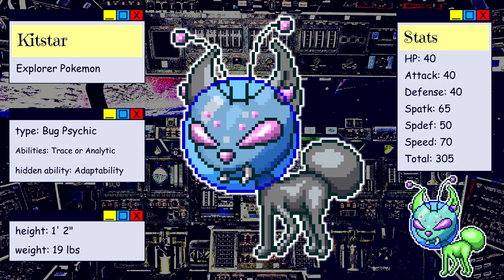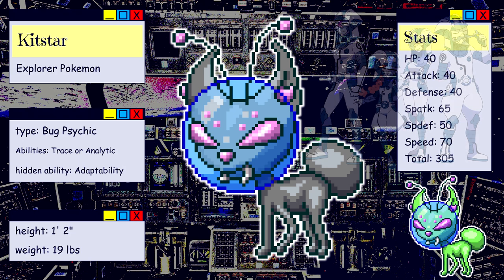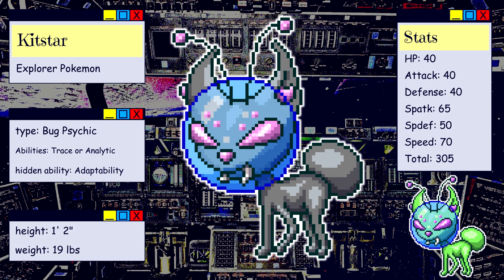This Pokemon is believed to be from outer space. The bubble surrounding its head contains a mixture of gases from its home planet, enabling it to explore worlds with unfavorable atmospheres. It is a common companion and helper for astronauts. Kitstar has been found aboard crashed UFOs — it is unknown if it piloted these crafts or if it was brought along by another creature. Kitstar becomes unhappy when confined to the planet's surface for too long. It gazes at the stars late into the night and wails in despair, for it longs to be among them.